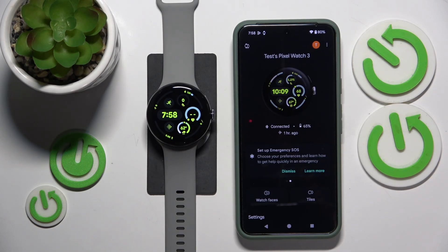This is Google Pixel Watch 3 and today I'll show how you can add or remove the screen lock on this smartwatch.